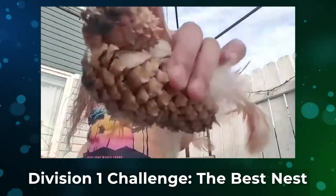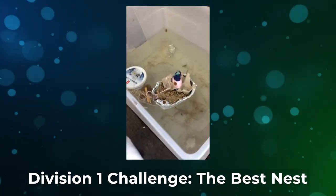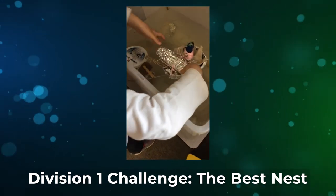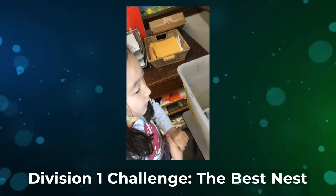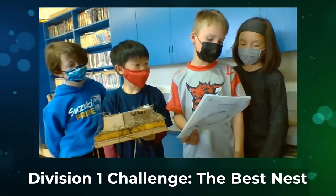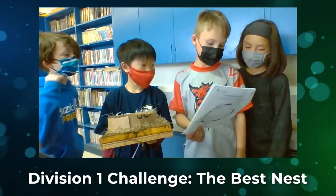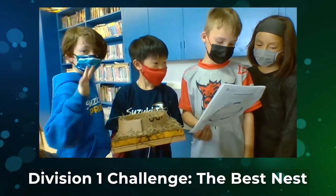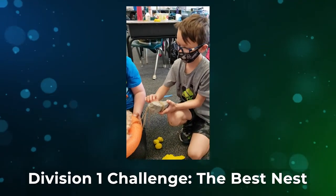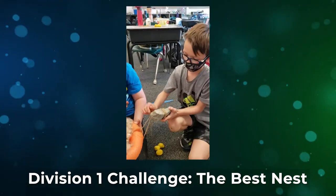Here's the adult bird. The materials that we used were an egg collection, paper, tinfoil, clay, grass, wood, cattail floss, and some cork.